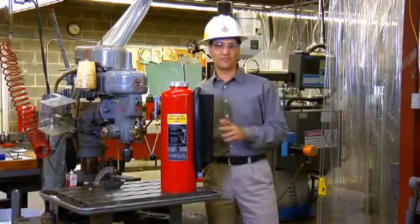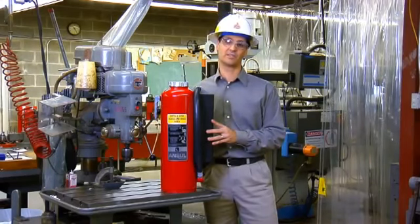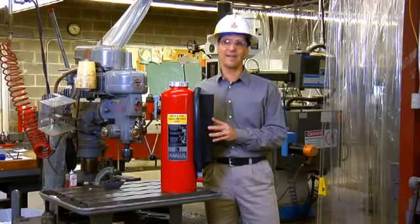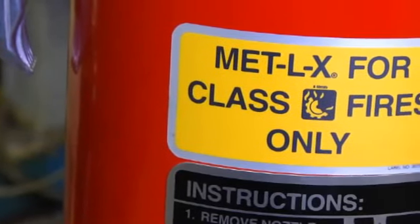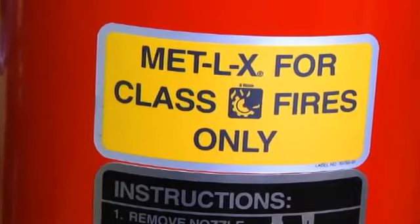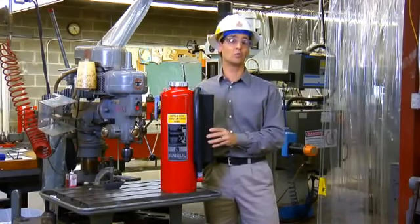You need a special fire extinguisher to fight a fire with such high temperatures. The type of Ansul extinguisher recommended for this type of hazard is the Redline Metal-X cartridge-operated extinguisher. It's engineered specifically to fight Class D fire hazards, and Class D only.